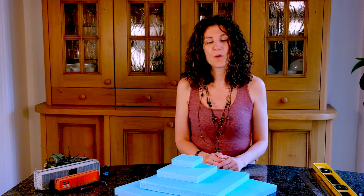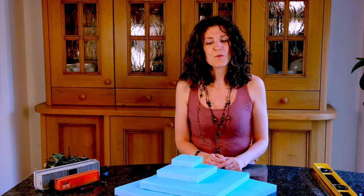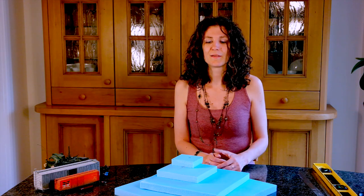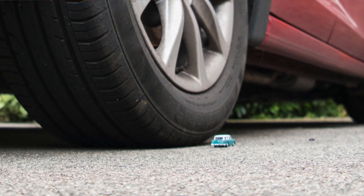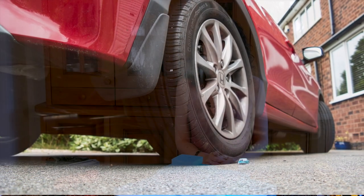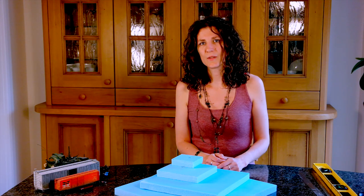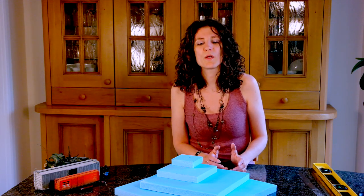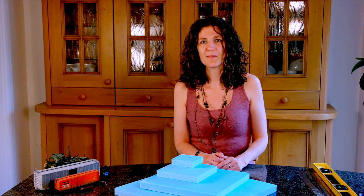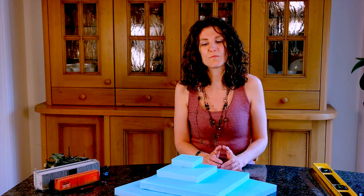So first up, what is scale? The model's obviously smaller than the real thing. This is a model car against my real car — that's a big difference. When we talk about scale, we often say 1 over 130, which means something's a hundred and thirtieth of the size of the real thing.